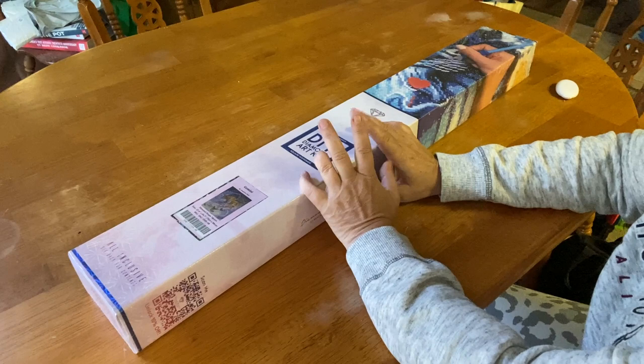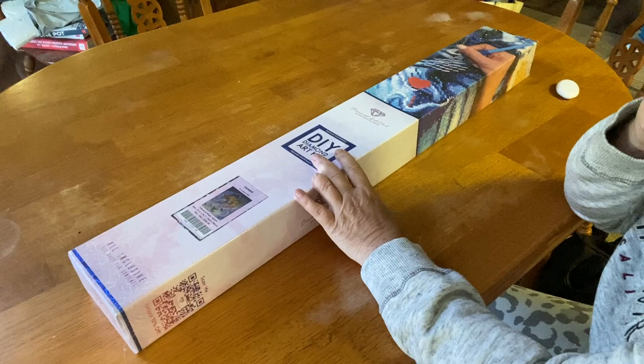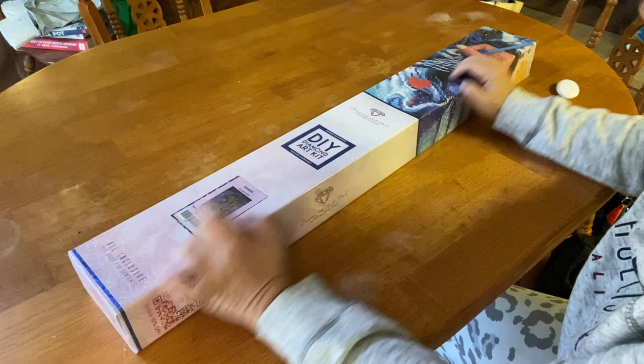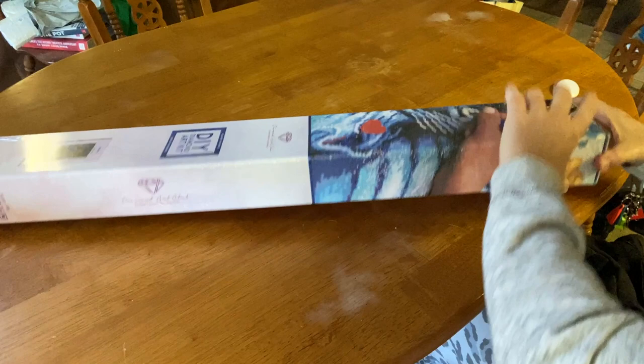You guys have seen that I've already told you I had Scorpio. I unboxed Aquarius and Capricorn as well - I'll go ahead and throw those links up in the eye throughout this video. But this is the last one and I already know it's probably going to take me the rest of my lifetime to finish those. So without me rambling on anymore, let's get into it.